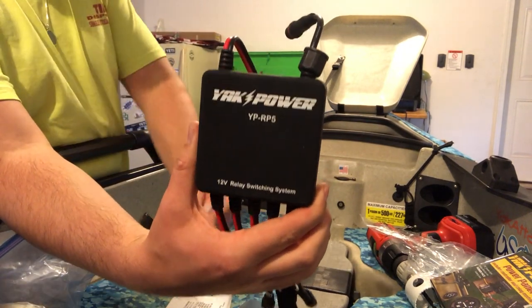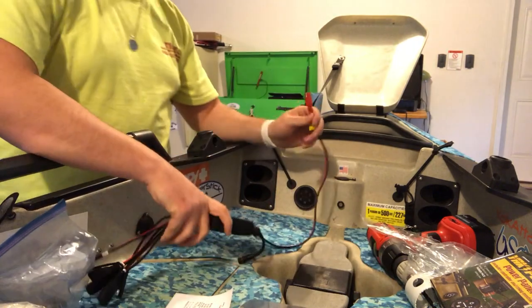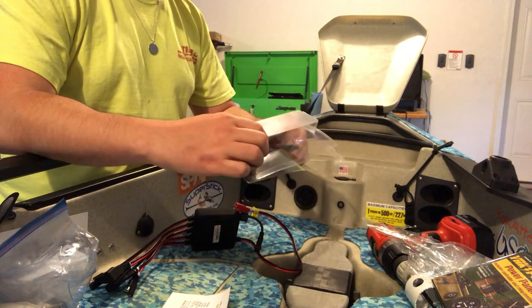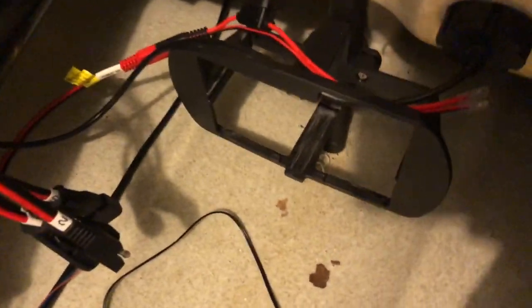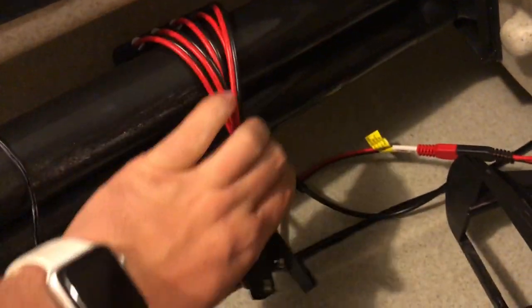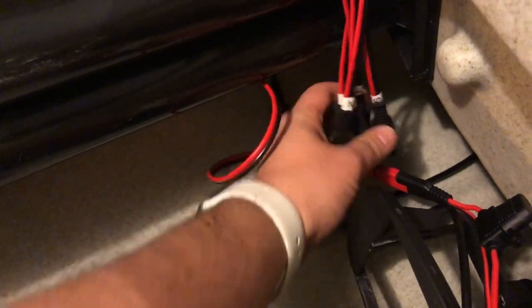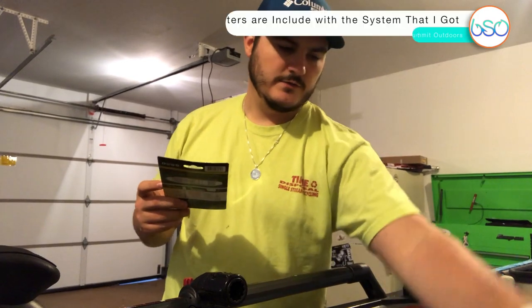This is the power brick you get, and you can plug this directly into the Yak Power box. This came with the battery adapter I'm gonna use until I'm able to get the Yak Power battery box, where I'm gonna put three batteries. For now I'm just gonna run everything on one battery like I have been. You can see down in here I've got my Hobie battery — here's the switch, my light wires, fish finder wire — and I'm gonna zip-tie the box back here so it's out of the way and off the bottom of the hole, just in case water gets in.